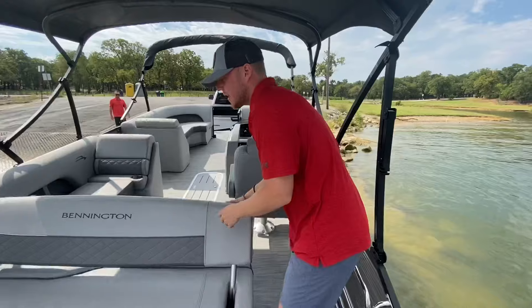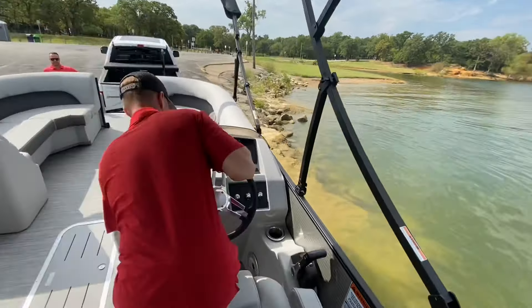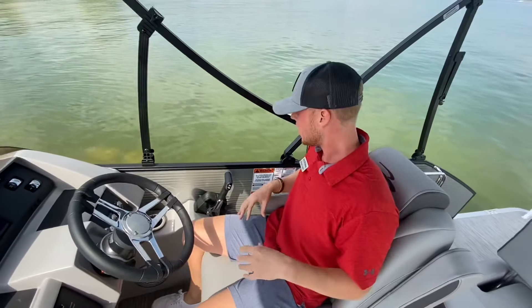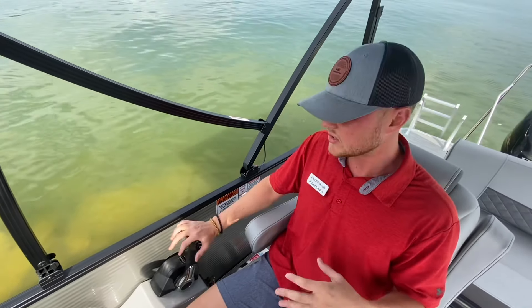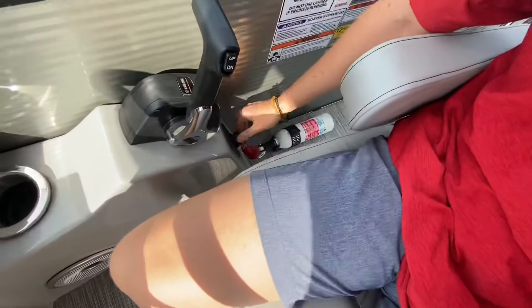Coming back up to the helm seat — this does have tilt steering. A few things to check before you start the boat. First, make sure the throttle body is in neutral. The motor will never start if it's in forward or reverse — the throttle body has to be in neutral. The other thing to check is your kill switch.